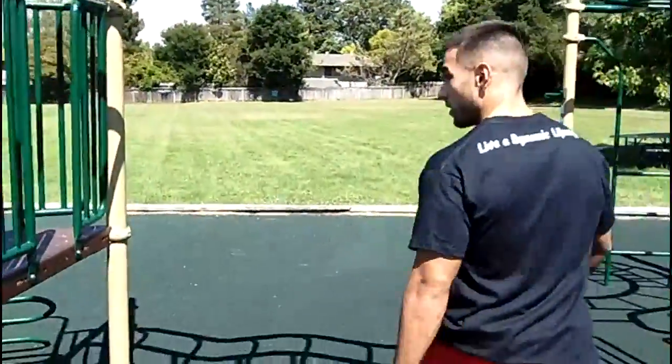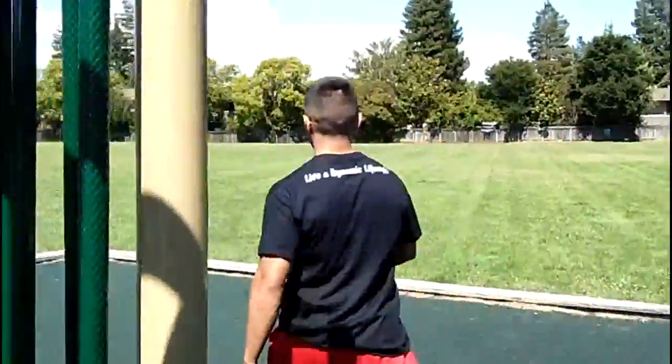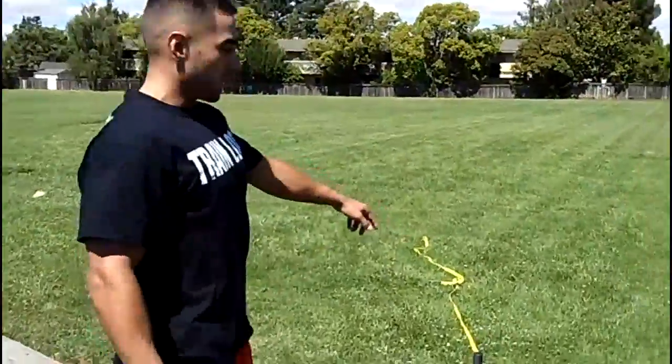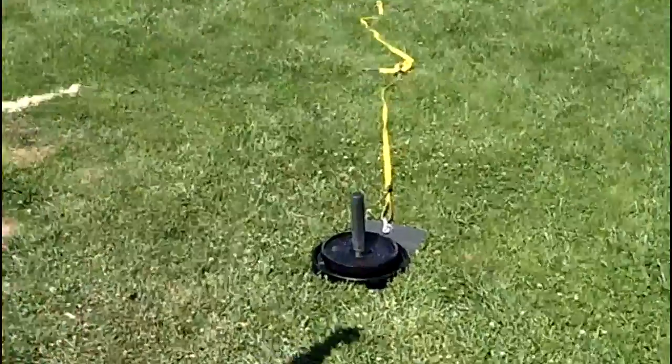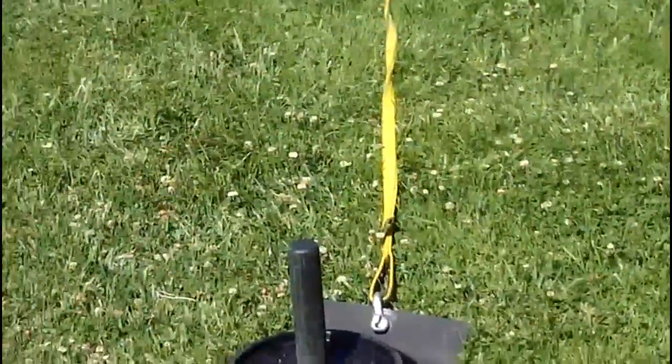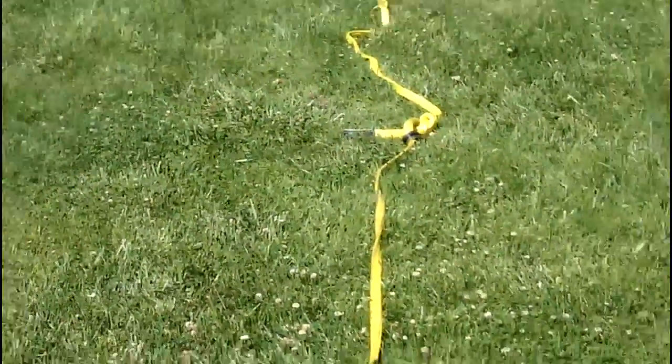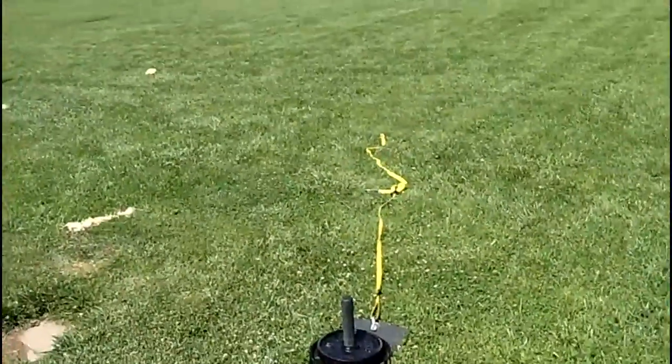After that we're going to come over here and do what we call the sled rope pulls. I'm going to pull those as many times as I can for 30 seconds.